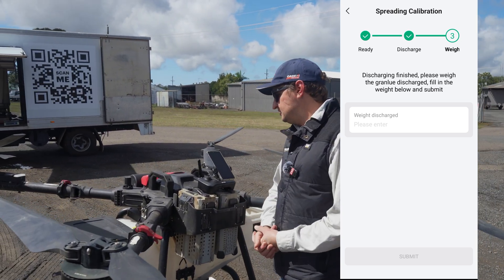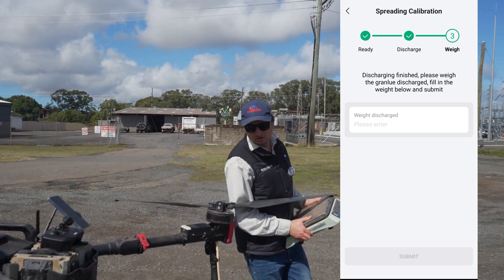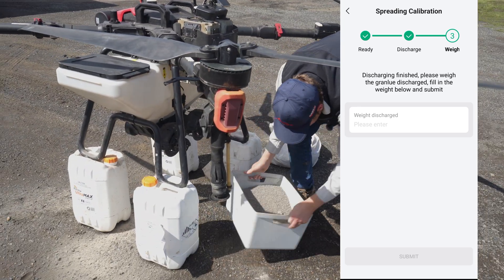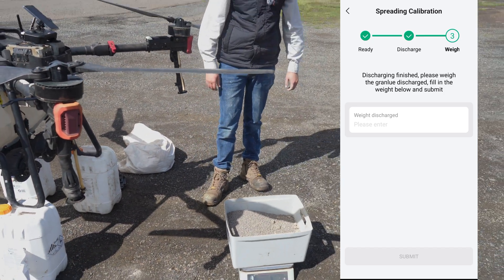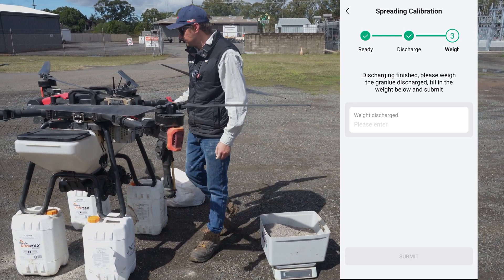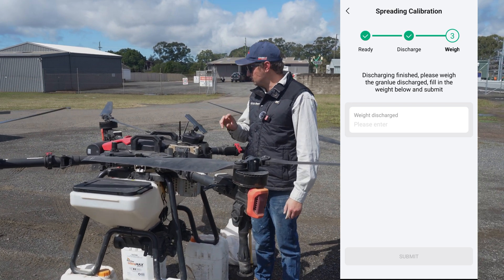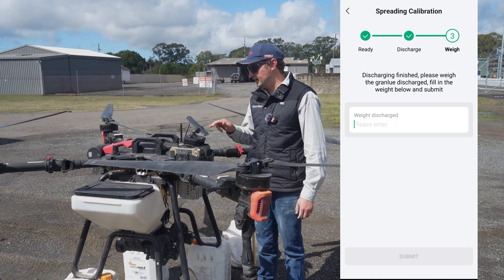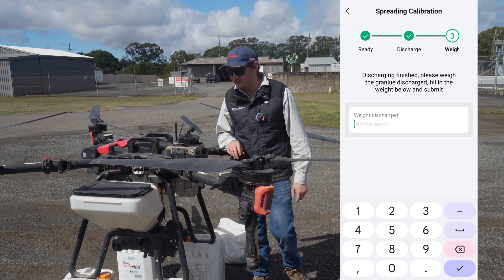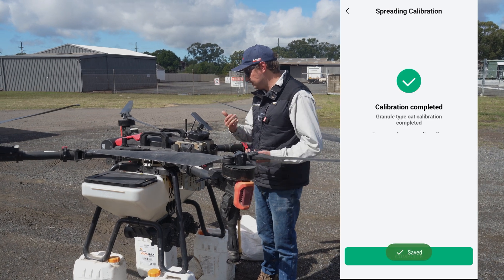Now it asks: 'Please weigh the discharged granule and fill in the weight below.' Grab some scales, put the bucket on the scales — it's good to tare the scales first before you fill it up. We've got roughly 7.2 kilos in there. The big thing to remember is that when you enter the weight it's in grams, not kilos. So 7 kilos is 7,200 grams. We just put in 7200 and press the tick to confirm.